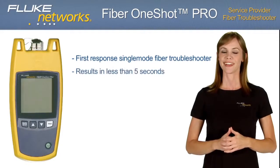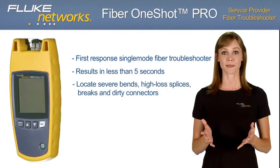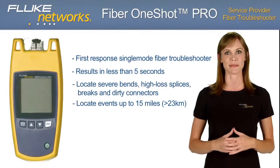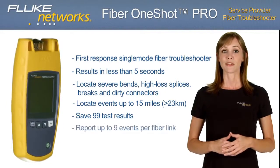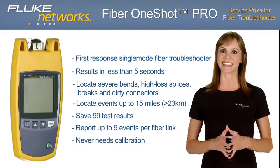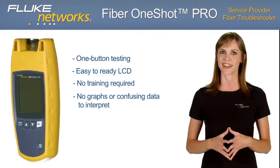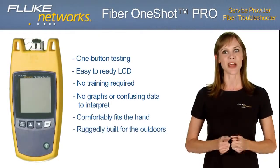The Fiber OneShot Pro is your first-response, single-mode fiber troubleshooter. In just five seconds, it locates and diagnoses severe bends, high-loss splices, breaks, and dirty connectors in up to 15 miles of fiber — more than 75,000 feet or 23,000 meters. Save and store up to 99 test results for later review. It reports up to 9 events per fiber link and never needs calibration. The one-button test feature and easy-to-read LCD means no training required. This innovative tester comfortably fits in the palm of your hand, yet is ruggedly built for the outdoor environment.